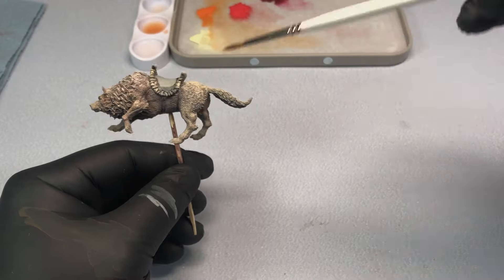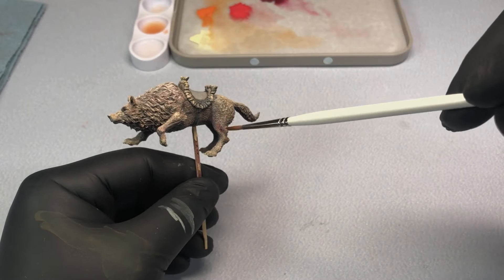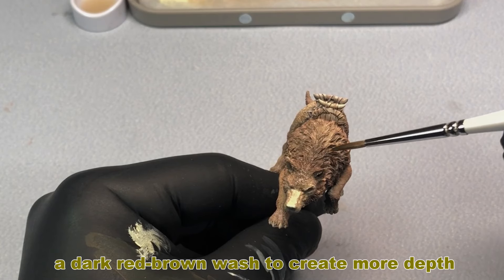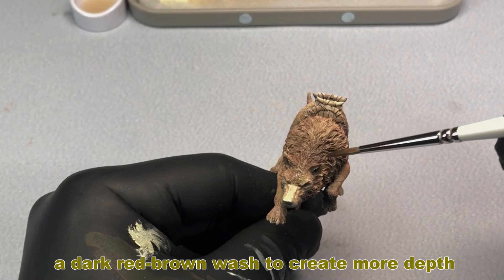Take notice of how the pre-shade is still present. That pre-shade is what gives you a road map and helps you with defining all the shadows and highlights on your figure.